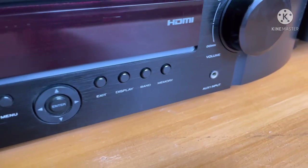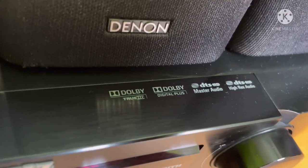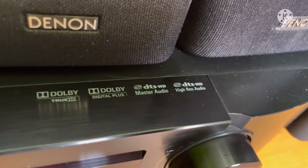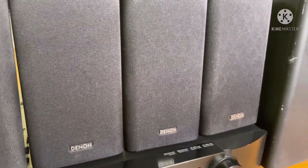This is 8 ohms per channel for 50 watts. This is a Dolby Digital, Dolby True HD, DTS HD Master. This is a Denon Speaker Package.